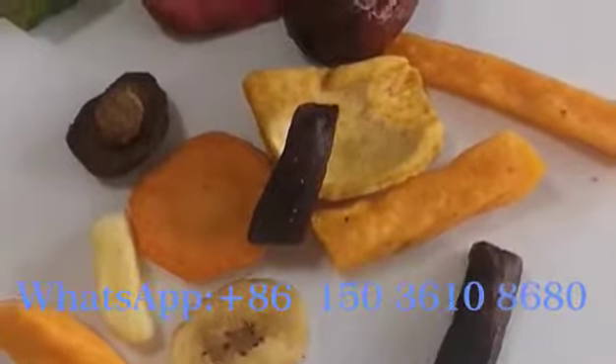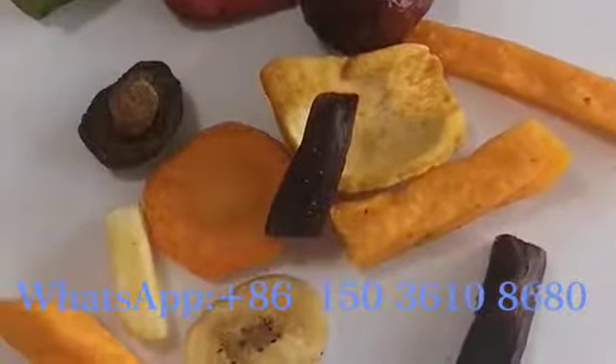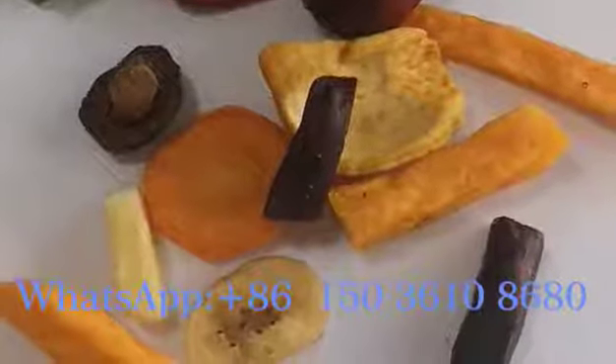Except for this food, the vacuum frying machine can also be used to fry seafood and other kinds of materials. So it is very widely used. Let's go. Thank you.